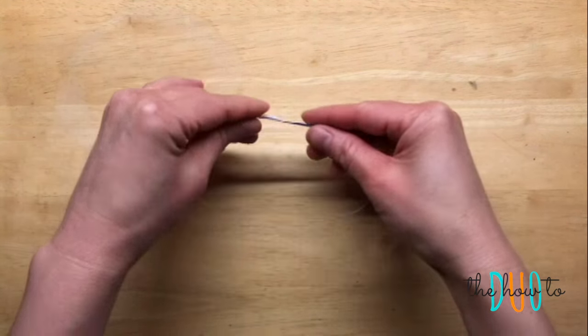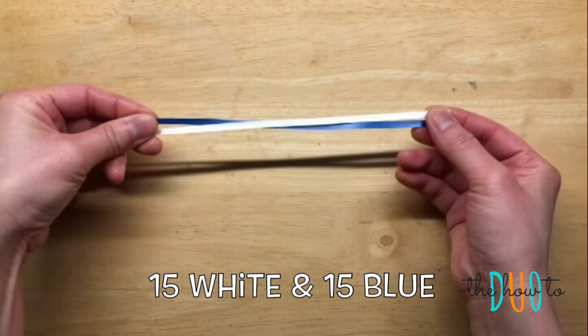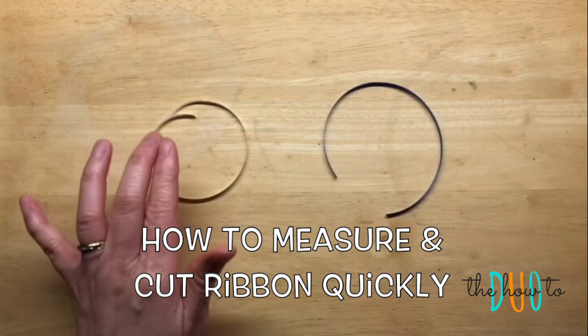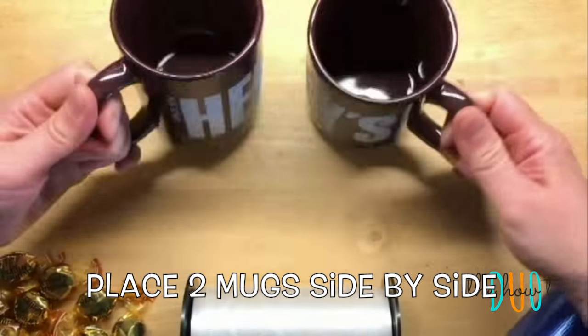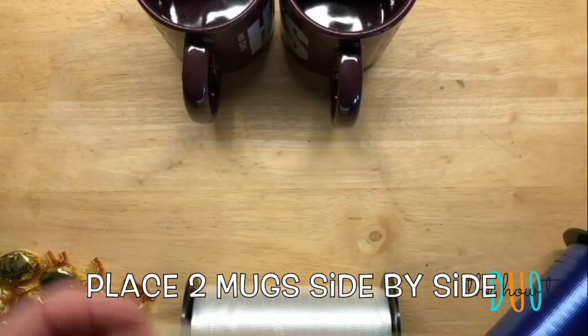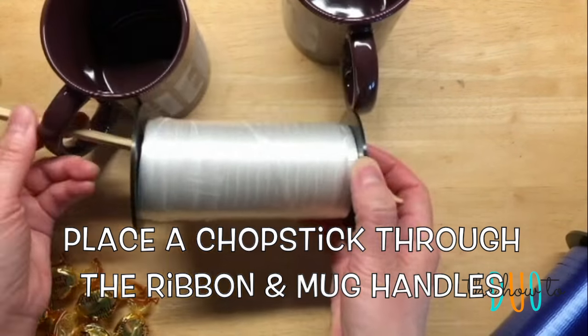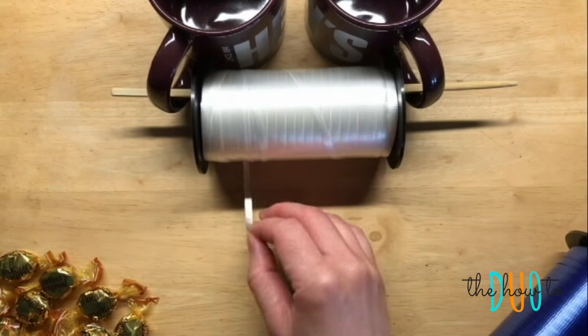With 30 pieces of candy you are going to need to cut 30 pieces of ribbon — 15 white and 15 blue — and we are going to show you a quick way to do this. This is a duo hack. Take two mugs and place them side by side, then grab a chopstick and place it through your ribbon and through the handles of the mug. This will allow you to pull the ribbon very quickly.